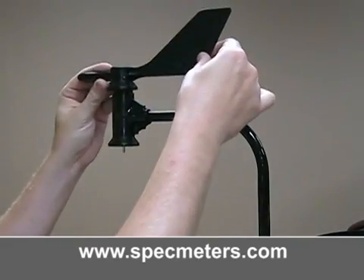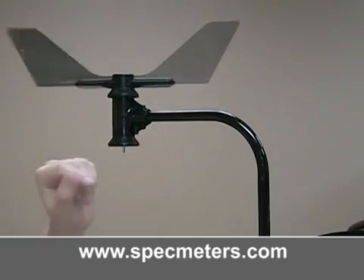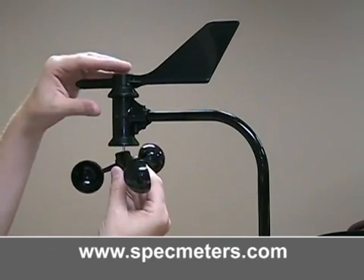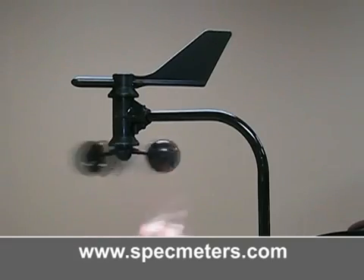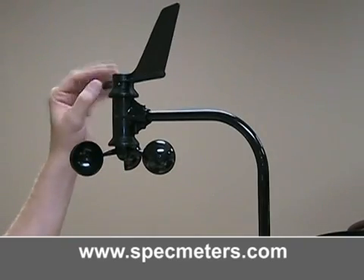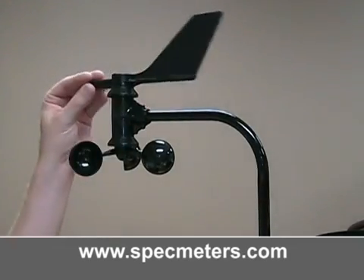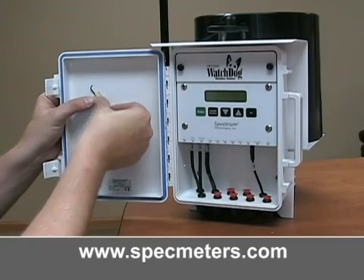Install the anemometer. Place the wind vane on the top of the arm and press it down all the way — it should turn freely. Push the wind cups into the bottom, pressing all the way up. When let go, the wind cups should drop slightly. The cups should turn freely. Using the included allen wrench, tighten the set screw on the wind vane and wind cups. When finished, you can tape the allen wrench to the inside door of the weather station for easy access when doing adjustments.